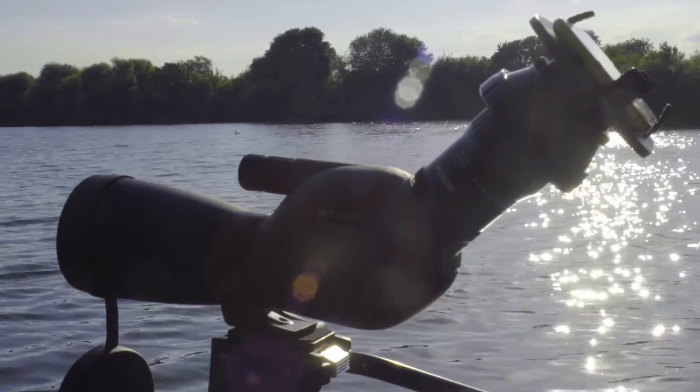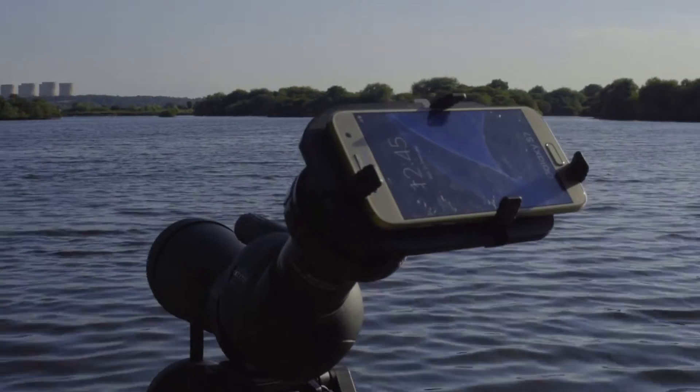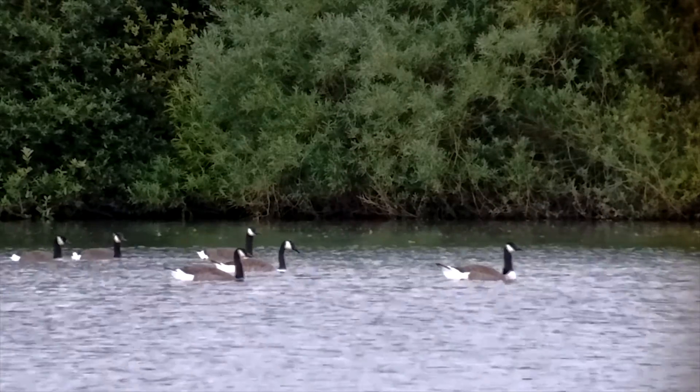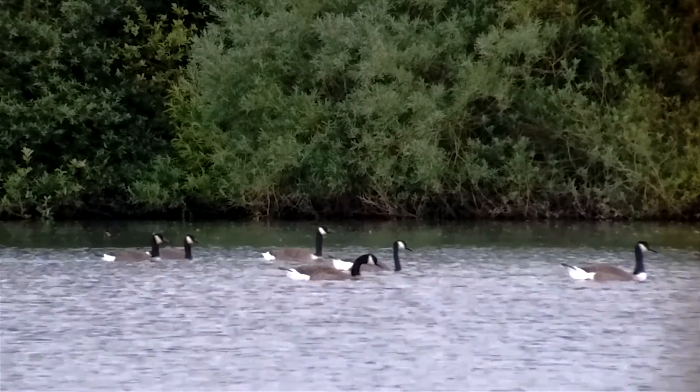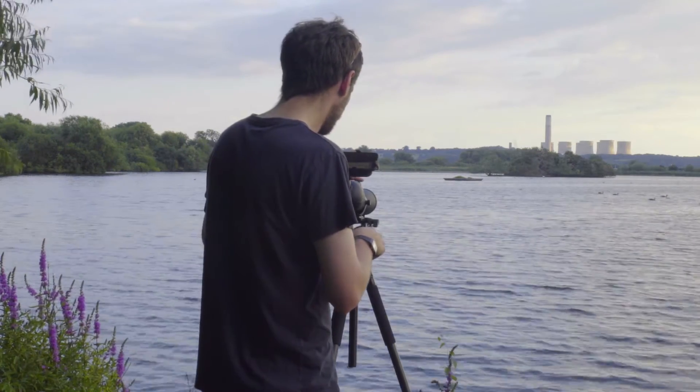That's the Opticon Universal Smartphone mount — a flexible and easy to use adapter that lets you use your Opticon scope as a telephoto lens for still and video images. If you need any more information about this mount, follow the link at the end of the film.